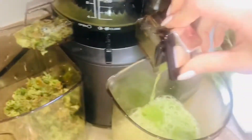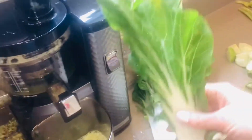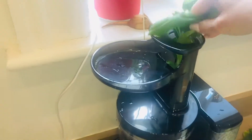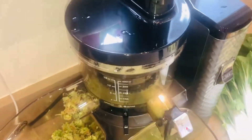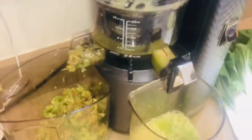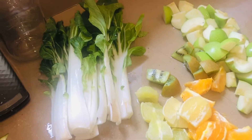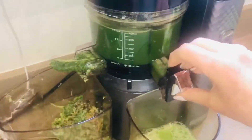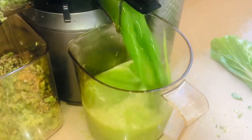Look at all that pulp — you can tell a good juicer when the pulp is really dry. Now we're going to go in with the pak choi. We just bung it in the top and give it a helping hand down. Crunch, crunch, crunch. Look at the whole pak choi — look how much juice is in one large pak choi!